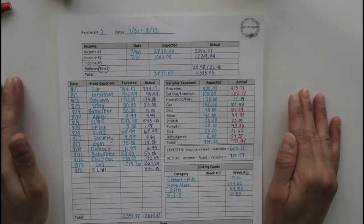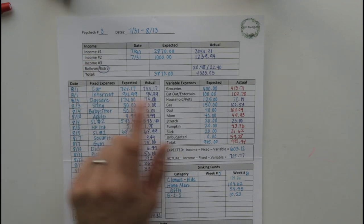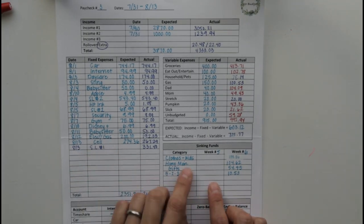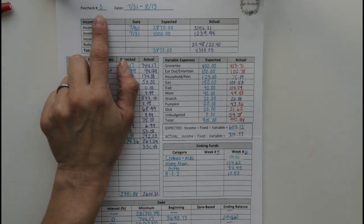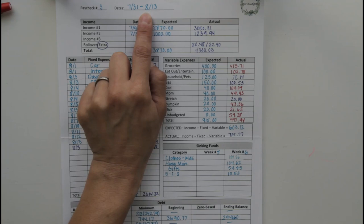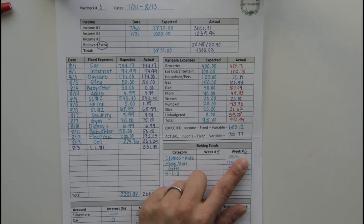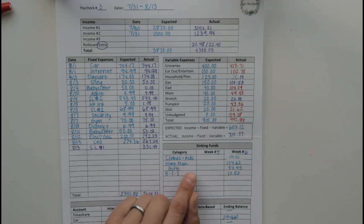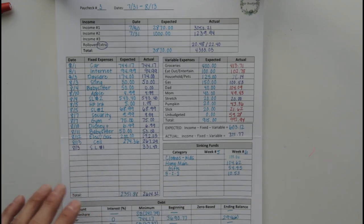Here we are at my paycheck budget sheets. There are lots of different columns on here that cover income, fixed expenses, and variable expenses. And then here is where I have my sinking funds table and the weeks that it's covering. We had three paychecks for the month of July, but you can see that the dates it covered really kind of fell more into August. So this is paycheck number three, weeks five and week six. When I do my weekly check-ins, you guys can see how I use my transaction logs to track expenses from these categories. And then there's also a debt table at the bottom. These sheets are available on my Etsy shop.